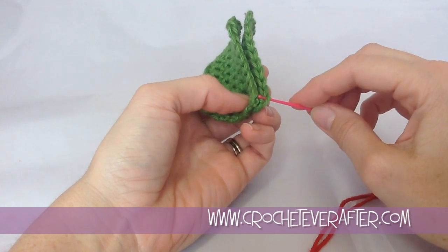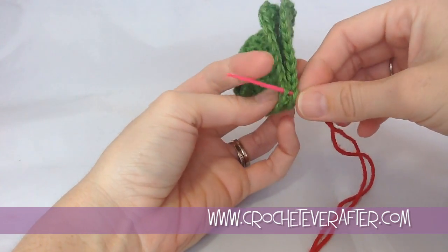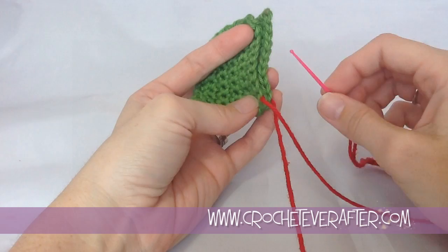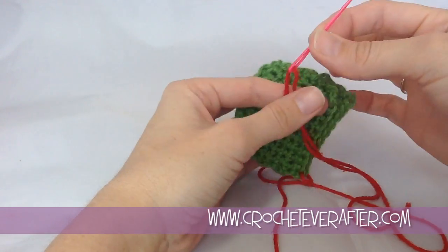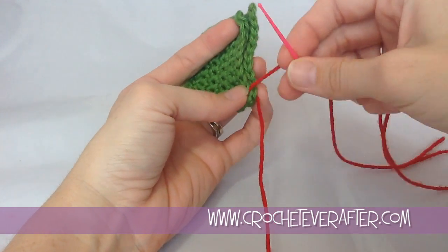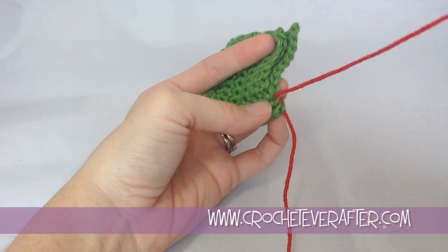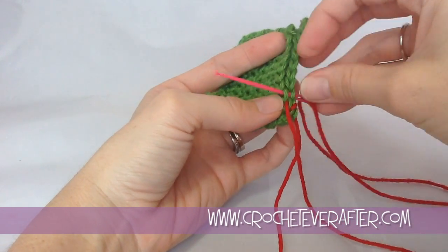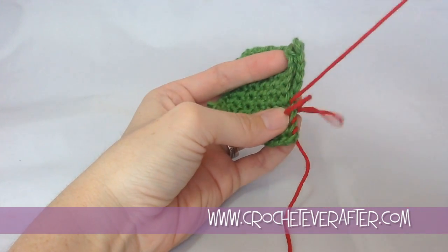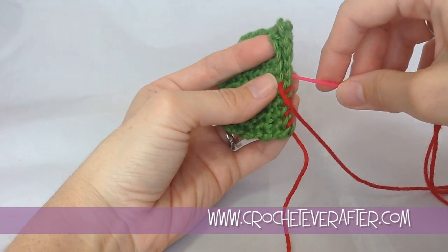A whip stitch is really simple. I like to work just through the outside loops. You can work through both loops, whatever you want, but I'm going to show you the effect it gives you when you work just through those. What you do is just grab your yarn on your needle and put it through those two outside loops. Then go across and stick your needle through those outside loops of the next two stitches and pull it tight. Go across, go through the outside two. So you're kind of just going around in a circle into each stitch, crossing over the top and then going through those two outside loops.